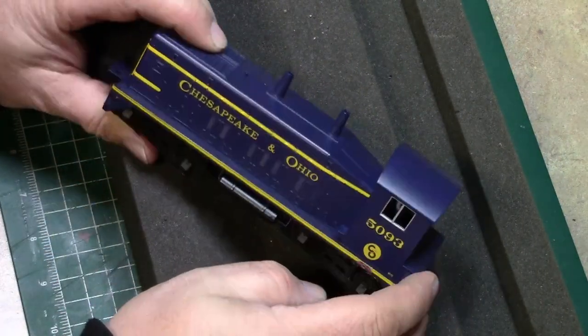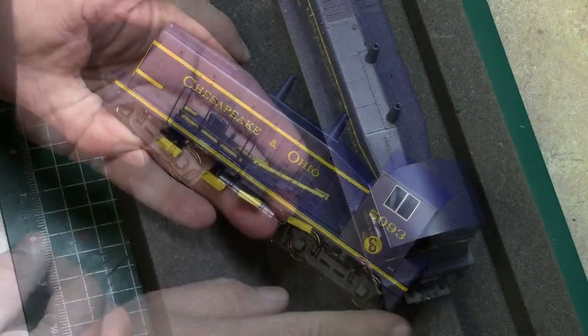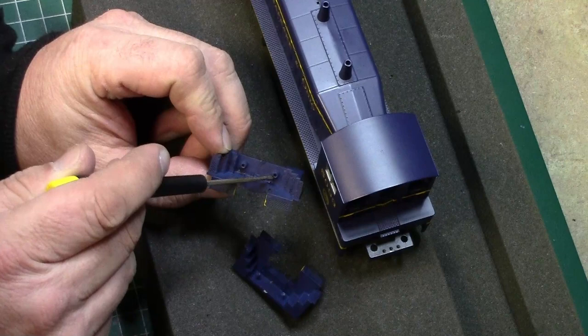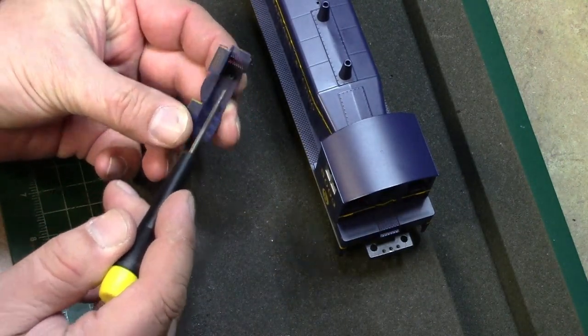Here we have our S-Halper Services SW1200. We're going to start taking this thing apart. Here you see the front and the rear pilot that I'm going to be using. They're attached to the frame with just a couple of little screws.